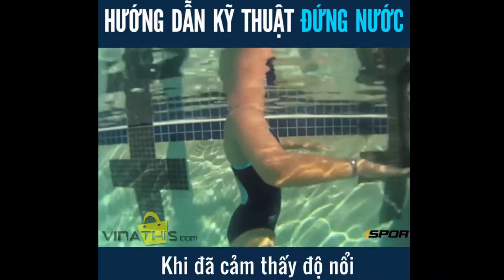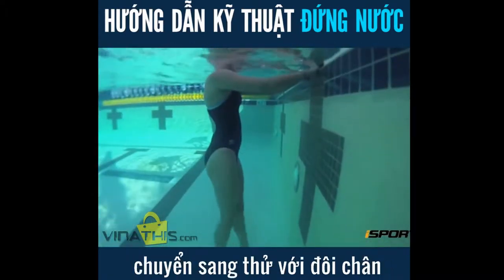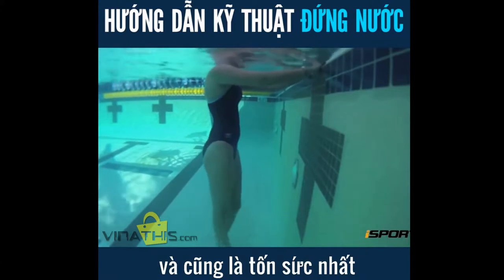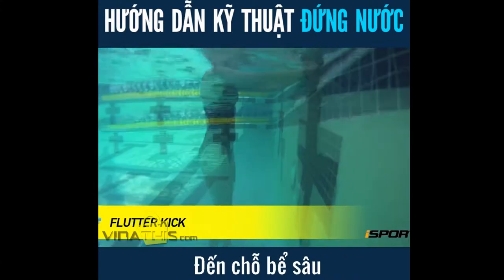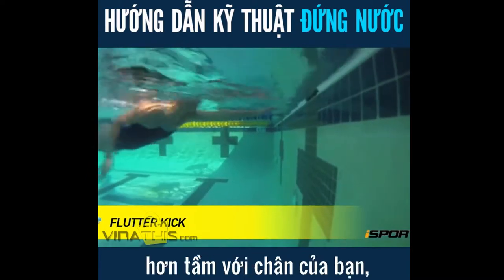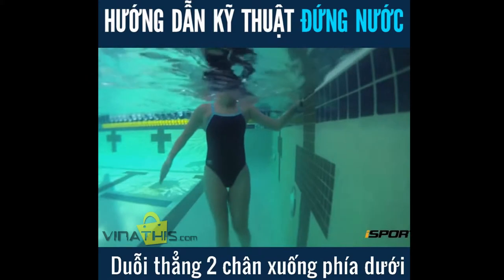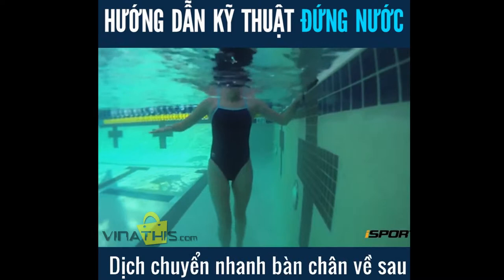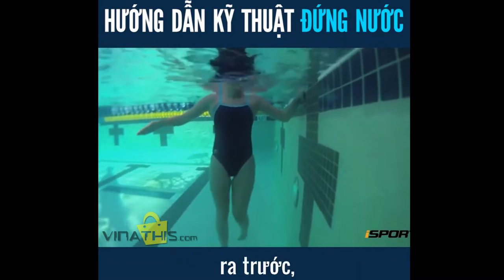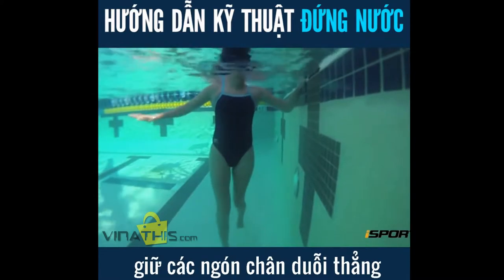Once you get the hang of the sculling motion with your arms, test out your legs. The most basic, yet most exhausting form of treading water is the flutter kick. Go to a part of the pool where you cannot stand and grip the wall. Place your legs vertically beneath you and start using flutter kicks. Move your feet back and forth in quick, scissor-like motions, keeping your toes pointed.